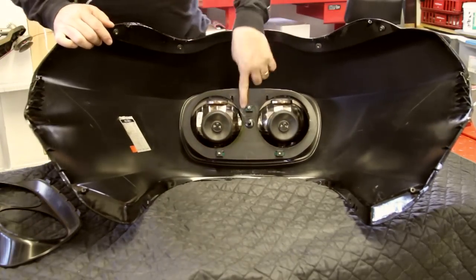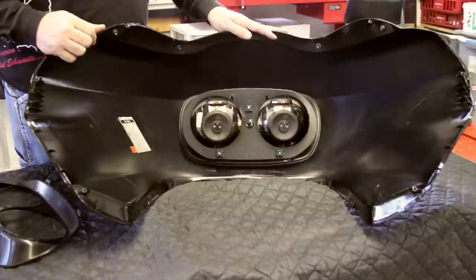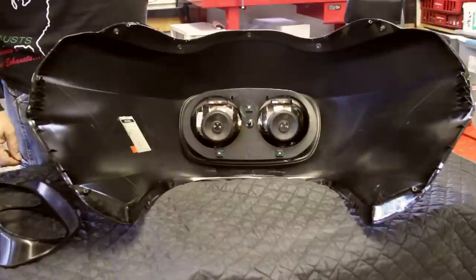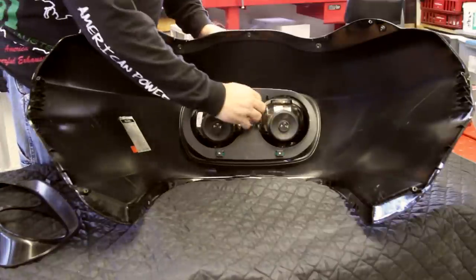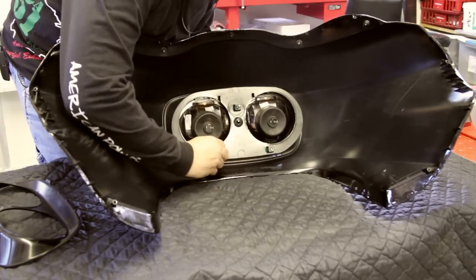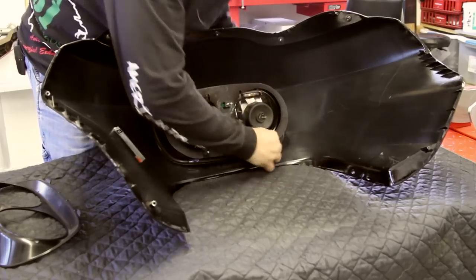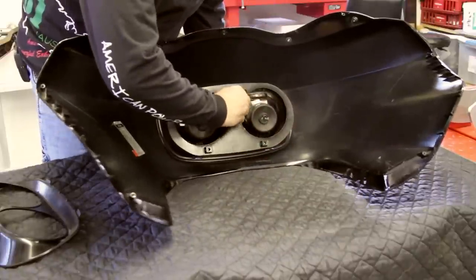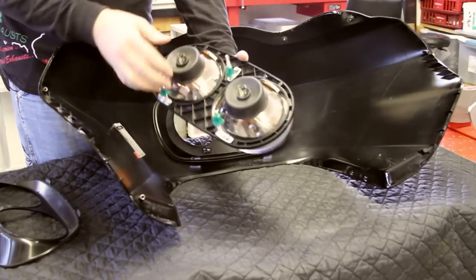See these three clips? This is an important factor to remember if you want to put your fairing on quickly and not have to struggle finding the three hooks that the front fairing hangs on. Let me show you this trick. Press these three clips right here — voila! This whole bezel comes off.